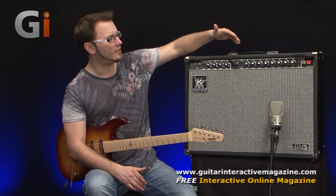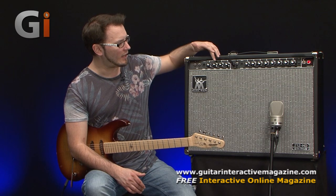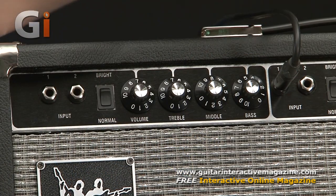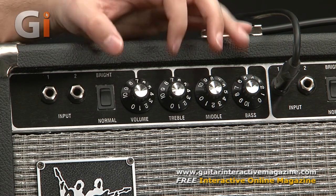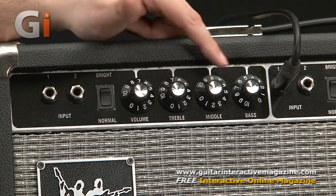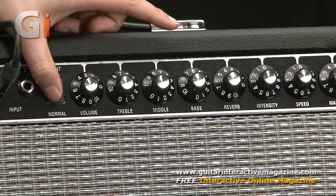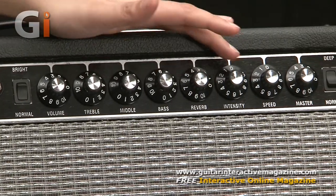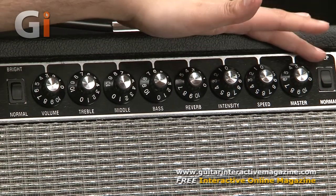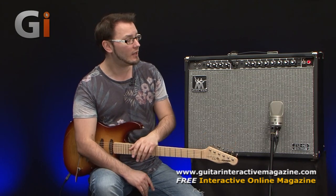Going through the amplifier itself, on the front panel we've got a fantastic looking facade with very classic good looks. We've got two channels, each with two separate inputs. The first channel is very simple — just four dials and a bright and normal switch, with volume, treble, middle and bass. The second channel has the same controls plus spring reverb, tremolo with intensity and speed — a very organic sounding tremolo — a master volume, and then a global deep and normal switch based in the power section, so you can tighten up or fatten up the bottom end.